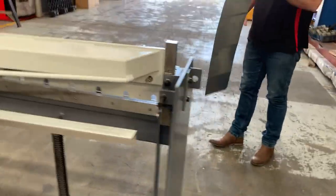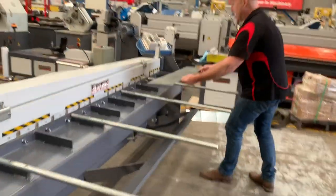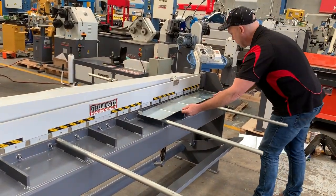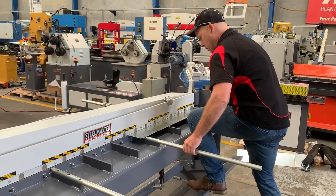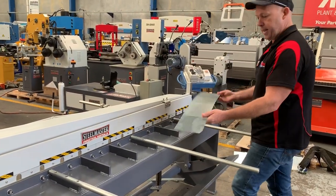We'll just do a sample cut here. That's just a bit of galvanised. We push this up against the squaring arm here, push that through, and simply hold on. Easily cut.